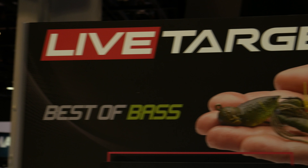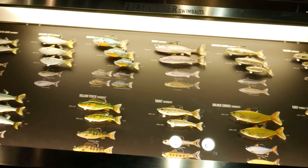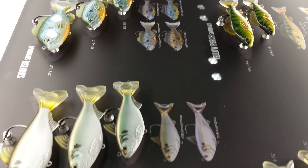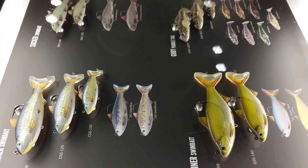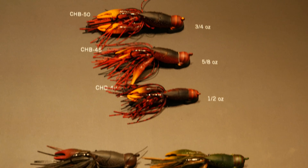Live Target arguably makes the best looking lures in the industry. They're 3D, full of detail and color, and they have actions that you might not see in other lures. So it's no surprise that the Hollow Body Craw won the iCast Best Fresh Water Softcore category.